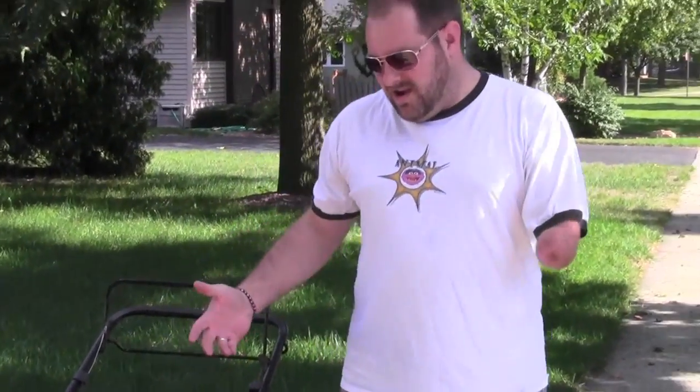That's mowing the lawn. Seemed a lot more difficult in my head. But here's the thing — I live in a condo, so I don't even mow my own lawn. I don't even own a lawn mower. This is not mine. This is my in-laws'.